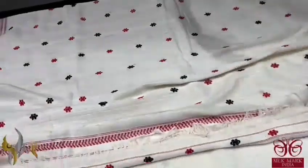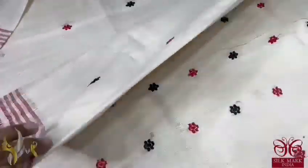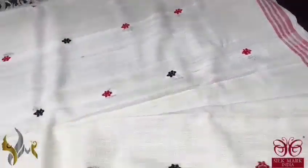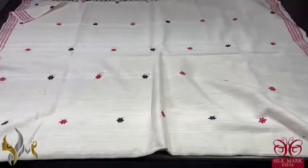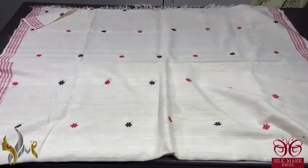The body is a plain saree with jamdani woven booties done using black and maroon. There is also a 2-inch striped border. Excellent eri silk — comes with an authentic silk mark certificate and a test certificate from the Silk Board laboratory.